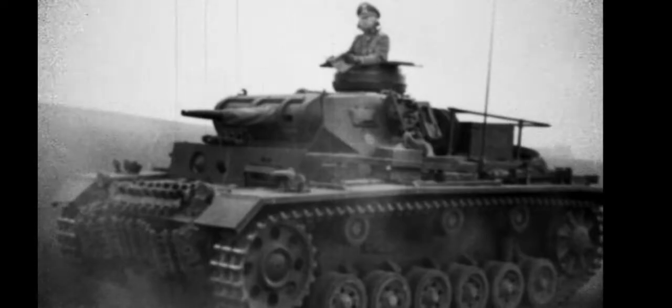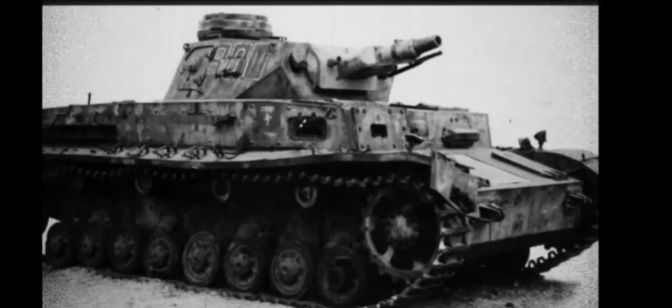As the existing Panzer IIIs and IVs were struggling against bigger and scarier tanks, something had to be done.